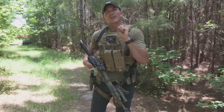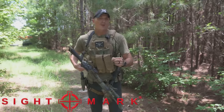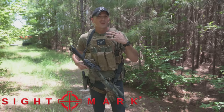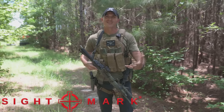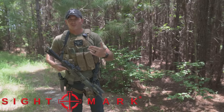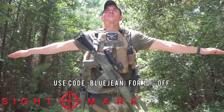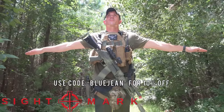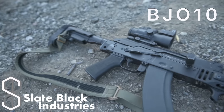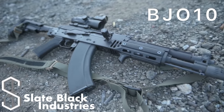Today's video is sponsored by Sightmark. I know Sightmark is a cheap optic, but hey, maybe it's all you can afford. Maybe you're a kid that just wants to protect his community and a Sightmark optic is all you can afford — so that's what you pick up, and you can still definitely do some work with it. Go check out Sightmark, and big thank you to them for sponsoring today's video. Also make sure to go check out Slate Black Industries — use code BJO10 for 10% off some sick M-LOK grips and accessories.